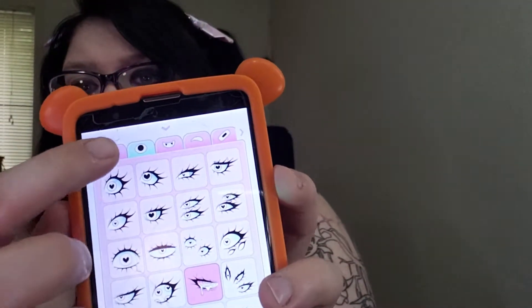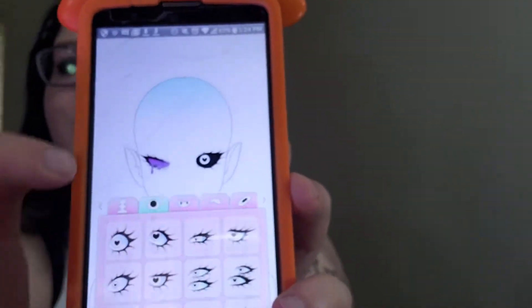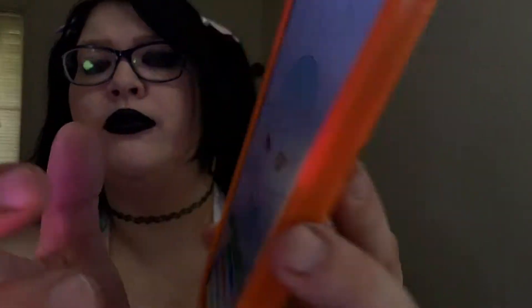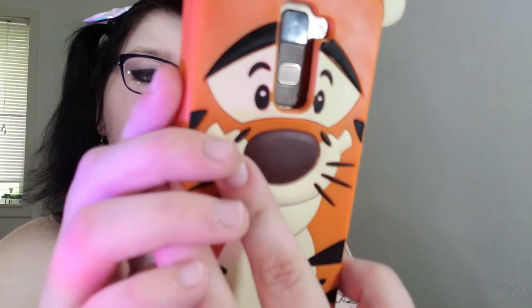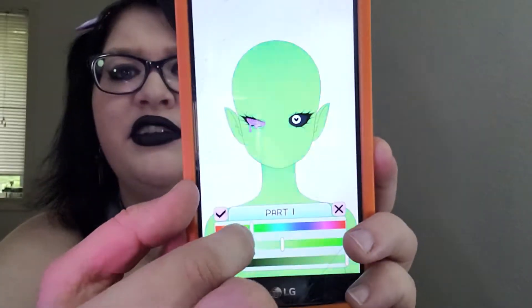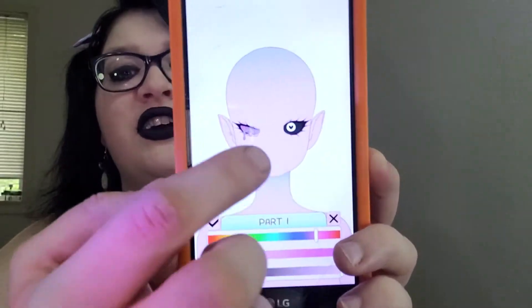You can go up and change the skin color. I don't know why it doesn't take you to the first tab first, but it doesn't. Doing this on the screen of a phone is weird. Say we want pink skin — you can go lighter, darker, and change the shades.